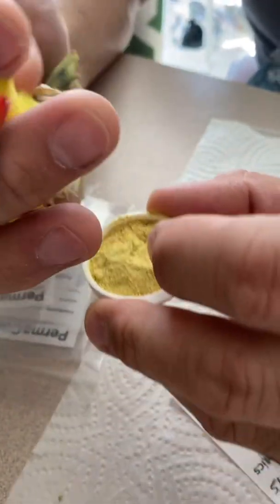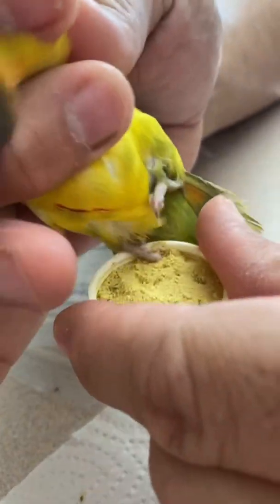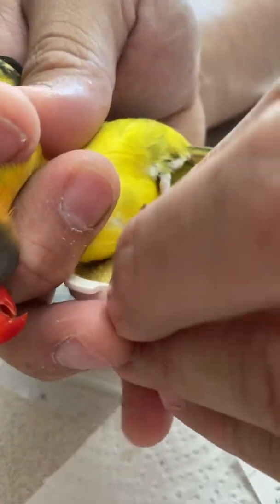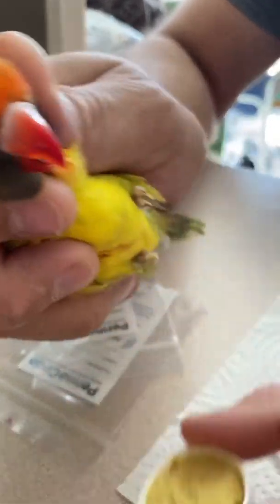It is extremely important to clot the blood as soon as you get the blood that you need for the card. This is the part that scares a lot of customers. Parrots are extremely sensitive, and if they lose just enough blood, they can go into shock. So this definitely has to be a quick process — you have to know what you're doing to get just the right amount of blood out and then stop the blood immediately.